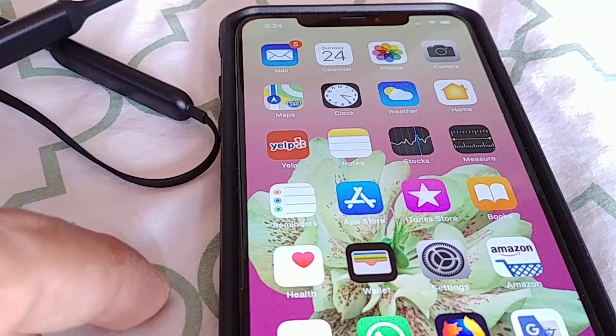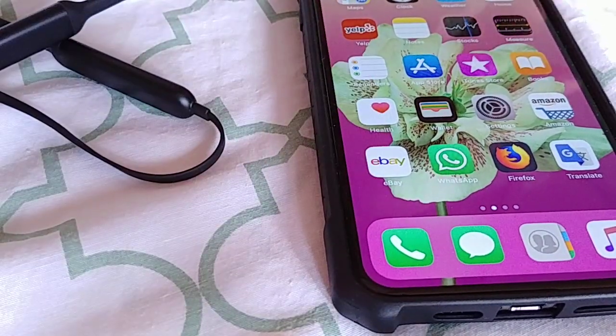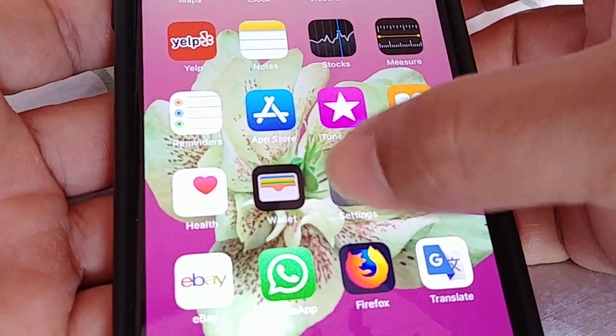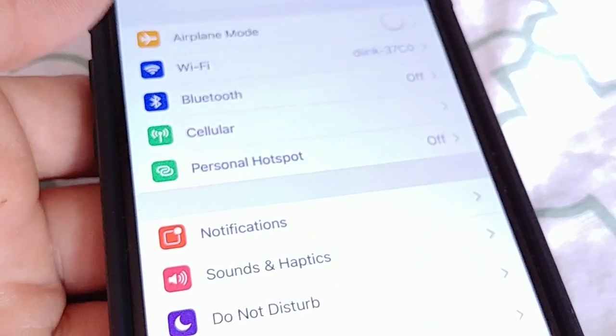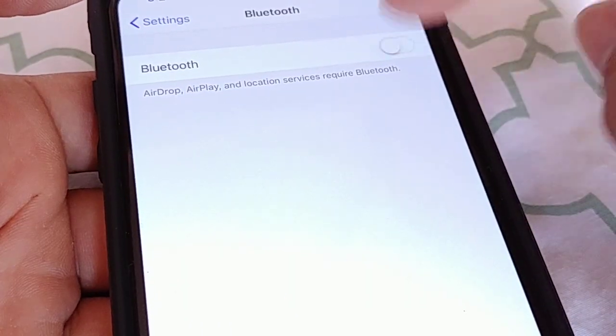So I'll show you guys how to pair the Beats to that. Now, if it doesn't pair automatically when you're trying to connect it, there's a way to do it. So first things first, let's go into the settings of the XS here. We'll go to Settings, and then we'll go to where it says Bluetooth on the phone here. We'll go to Bluetooth, and then we'll power on the switch here.